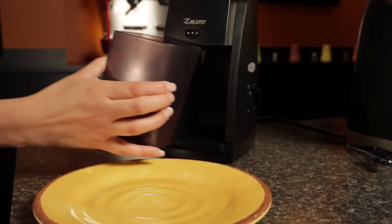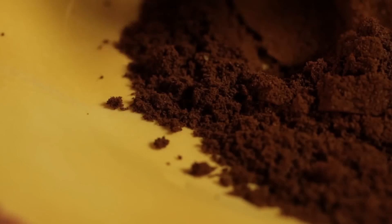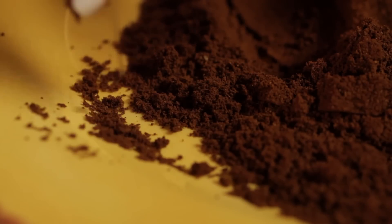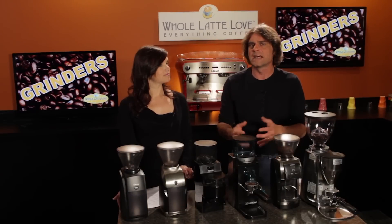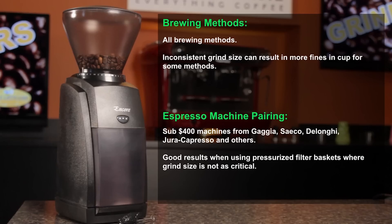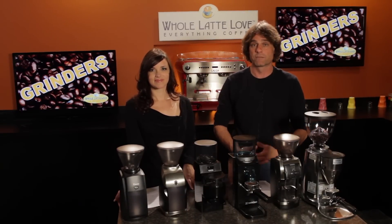It can grind for all brewing methods, but for espresso we tend to recommend it to people who will most likely be doing mostly brewing with pressurized filter baskets — with that, the grind size is a little less critical. So it's a good pairing for machines from the Gaggia, Seiko, DeLonghi, and Jura lines in the price range under $400, especially if you're going to be brewing mostly with pressurized filter baskets because it's a lot more forgiving.